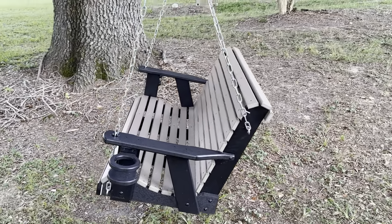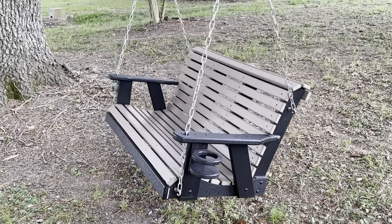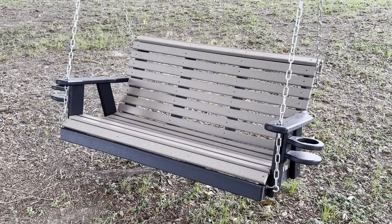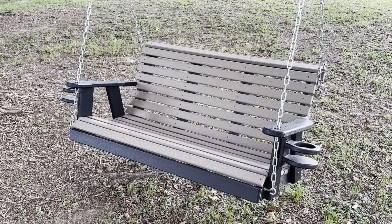So that's about it. It comes with everything you need except those two extra carabiners I mentioned. This is an amazing swing — I've had it for a few months now. I like to sit right here, drink some lemonade, and just relax.